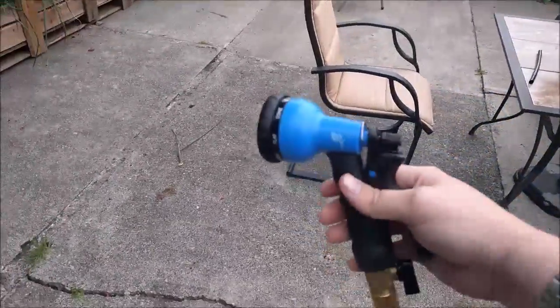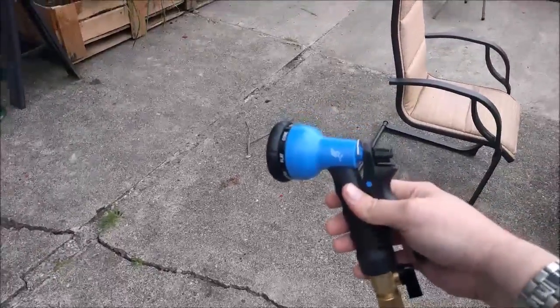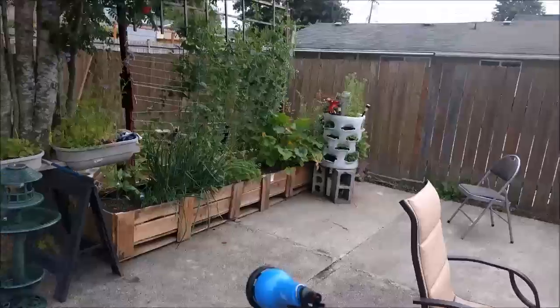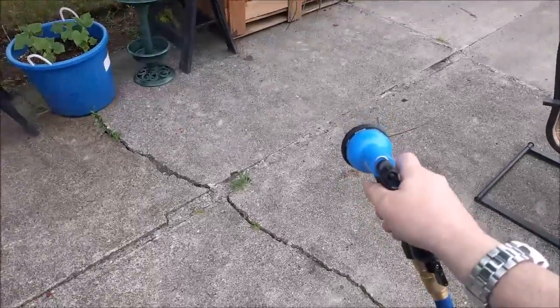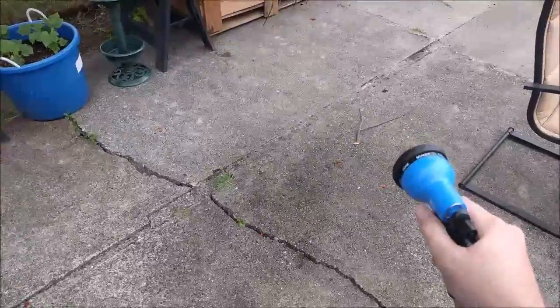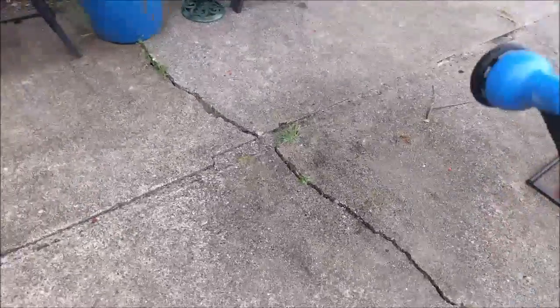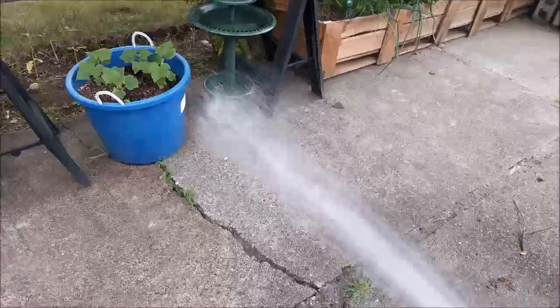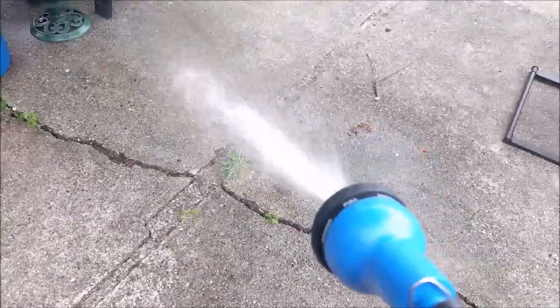It also comes with this nice spray nozzle. Let's go ahead and try out the different settings. Let's try the soaker, and then the full spray — there you have the full spray.